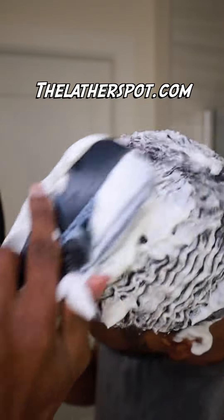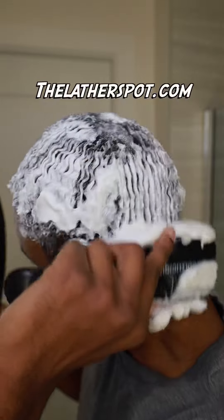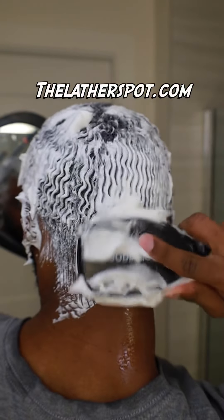Now it's time for some ramen. You want to grab your detangler shower brush and start brushing from the crown working down to the hairline. If you want your noodles to look noodle-licious like this, make sure you get your hands on the detangler shower brush at thelatherspot.com.